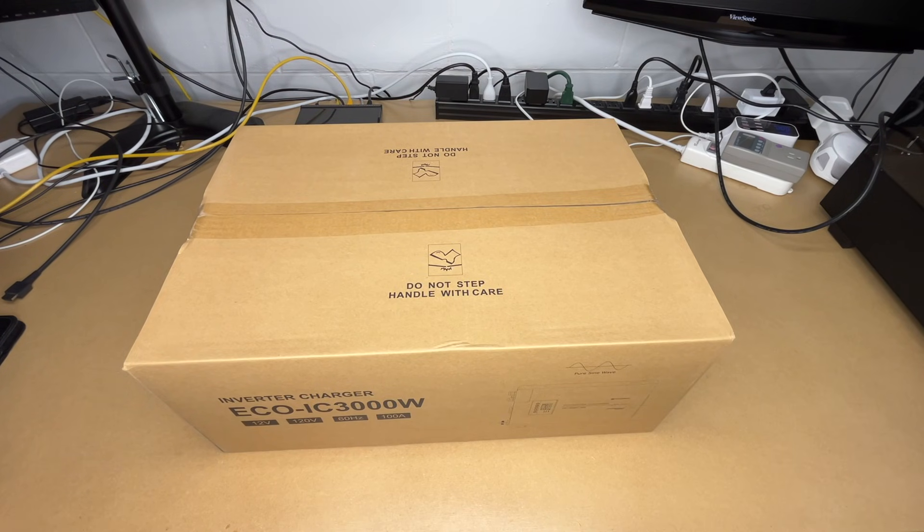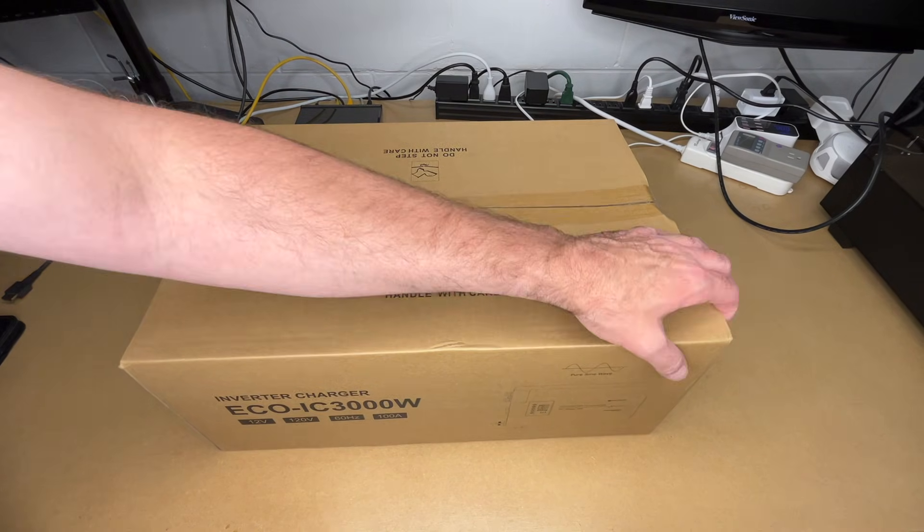Welcome! In this video, I'm going to be taking a look at this Eco-Worthy 3,000 watt 12 volt pure sine wave inverter charger. This was provided to me by the distributor, but they're not compensating me for this video and they're not reviewing it before I post it. If you find this video helpful and want to purchase one, I'll put a link in the description — using that link helps me out a little bit at no extra cost to you. Let's get this open.